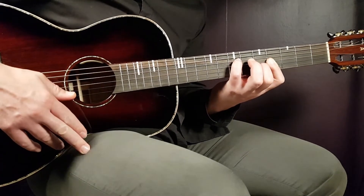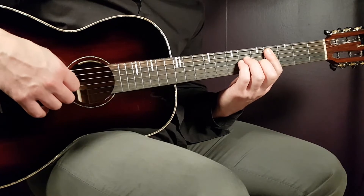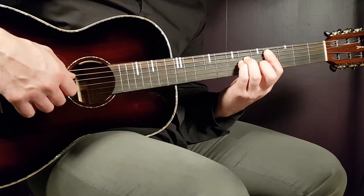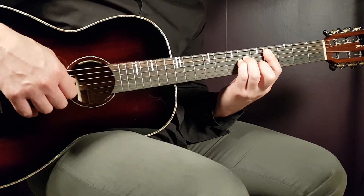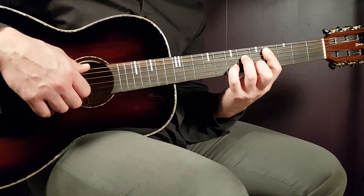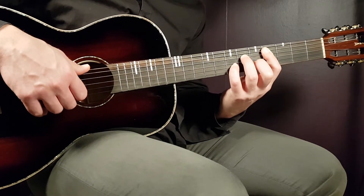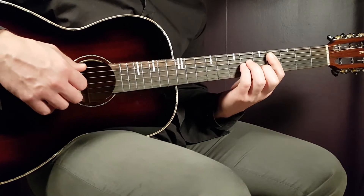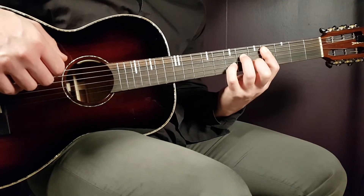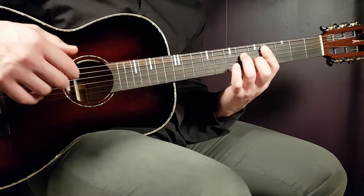Next is based on C# minor — grab the chord. Play fourth fret on A, sixth on D, sixth on G, fifth on B. As soon as you play the fifth on B, hammer on to the seventh fret on B, then pull off back to the fifth. The technique is hammer-on and pull-off — you're only picking the fifth on B; the rest is hammer-on and pull-off.